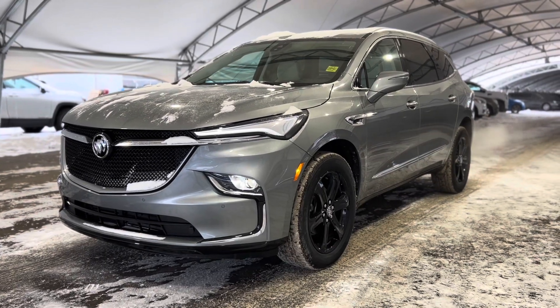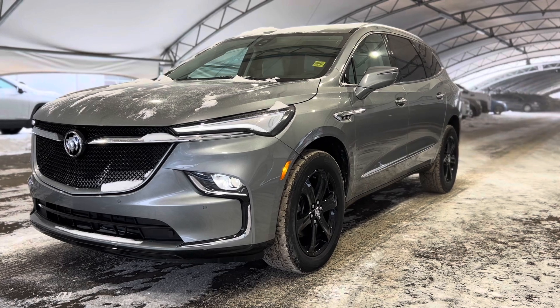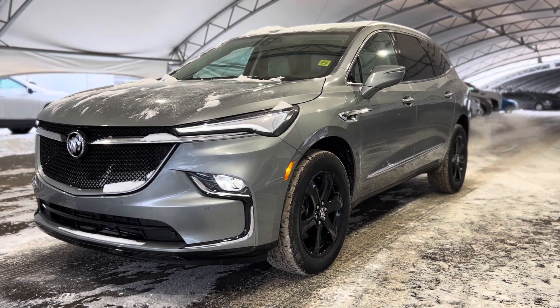Howdy everyone, welcome from all of us here at Davis Chevrolet. Today we're going to be doing a very quick walkthrough of one of our brand new Buick Enclave.